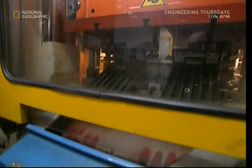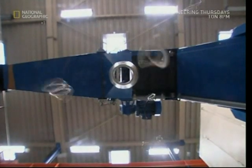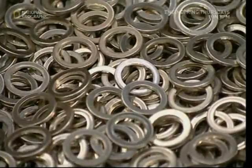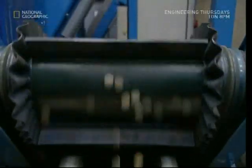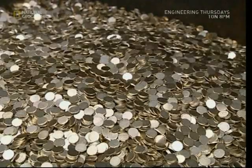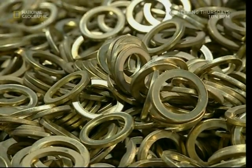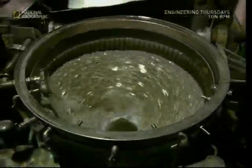Meanwhile, in another part of the factory, another machine is stamping out the outer rings. These big hoops will be filled with the copper-nickel sandwich. The middles that have been removed will be returned to the furnace to start the process all over again. The rings are a little dirty, but a quick bath in acid mixed with ball bearings grinds away the filth, leaving them sparkling and ready to be turned into money.